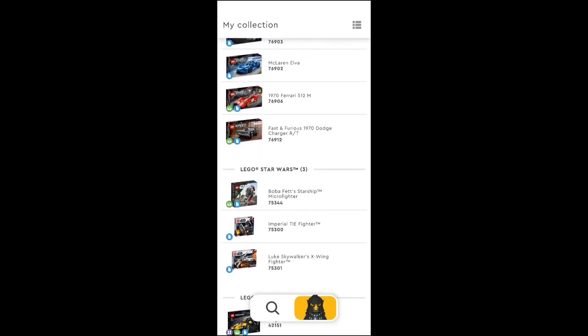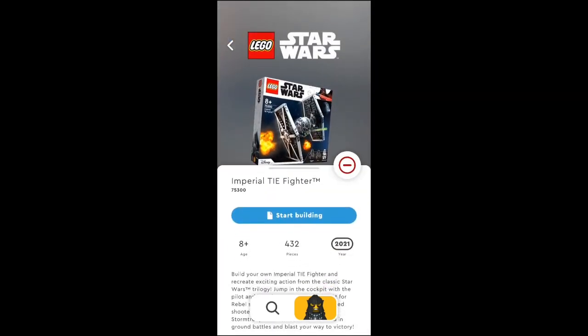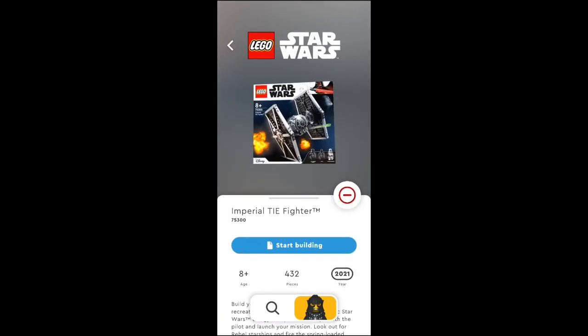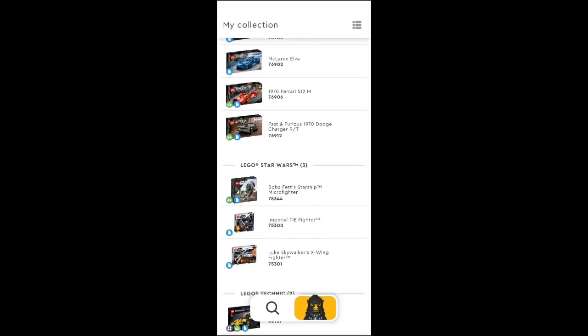We can look at the TIE Fighter real quick — see some stuff about it. I did a video of the TIE Fighter build a little while ago, but nobody really cared; I think I had like 100 views on it. Okay, let's go into another one — let's look at the Bugatti, that's one of the Technic ones.